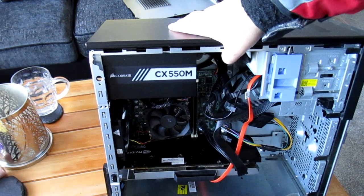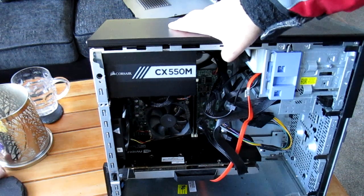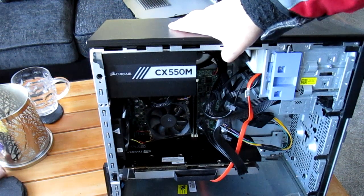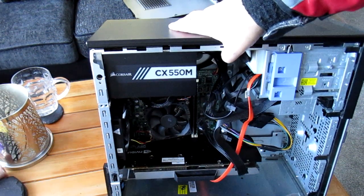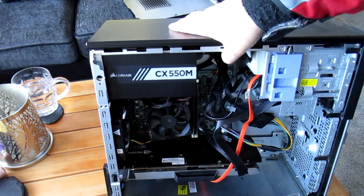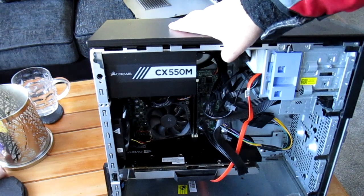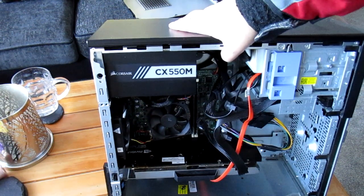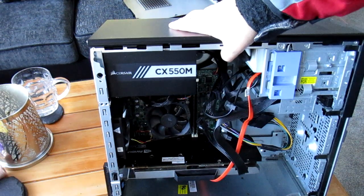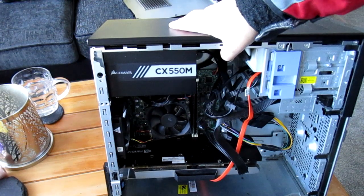Corsair, never had any problems with them, built loads of systems with them, used them for thousands of hours, excellent. Like I say, £50 really, that's the sort of ballpark you want to be aiming for for a power supply that will power any sort of single graphics card. Obviously the new RTX 4000 series might not be suitable for that because they haven't got the right connectors, but if you're buying a card like that, you're not going to be putting it in an Optiplex, so it's not really much of a point to consider.